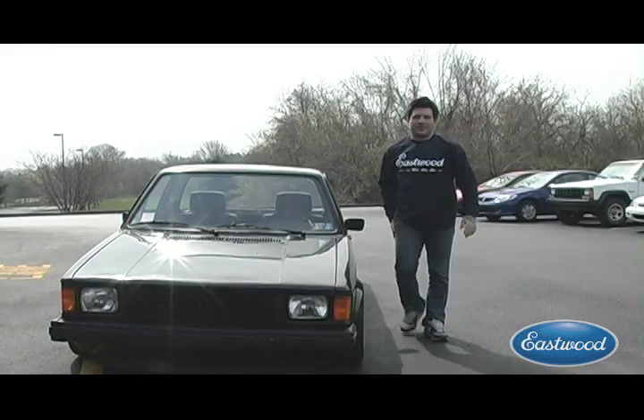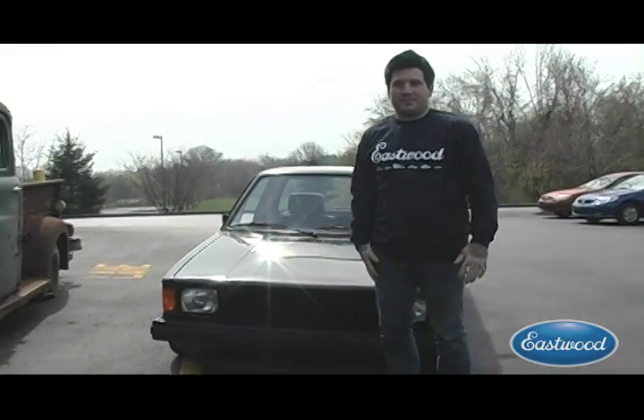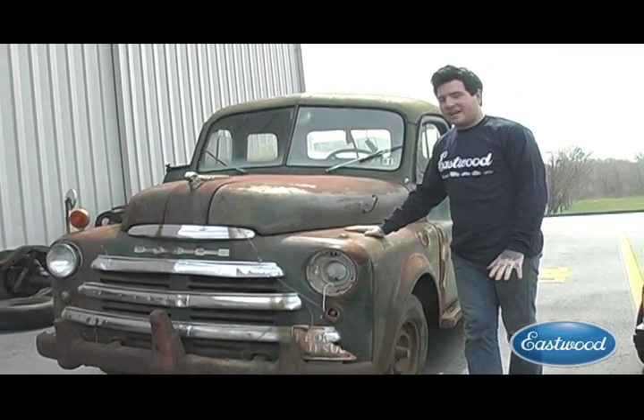Hey everybody, it's Matt from the Eastwood Company. I'm going to show you this project that I just found in a field — I picked it up on Saturday. I thought you guys might like to check it out. It's a 1950 Dodge pickup truck.